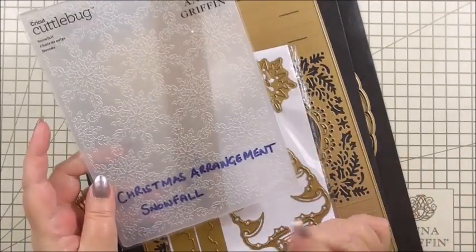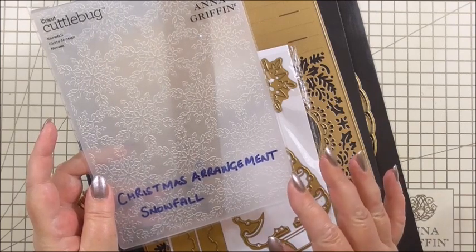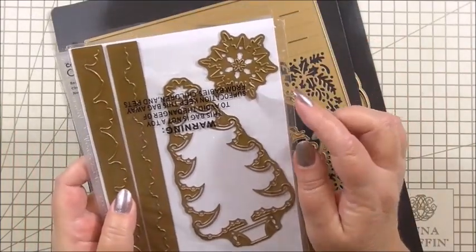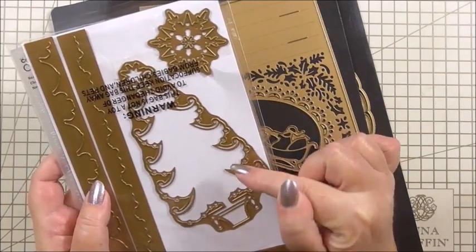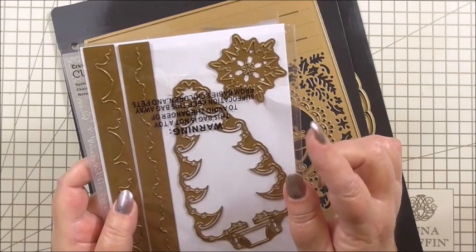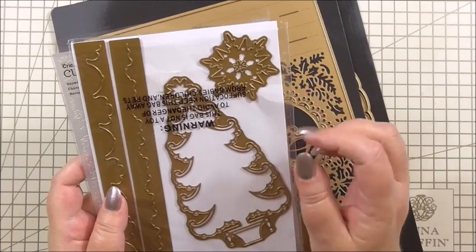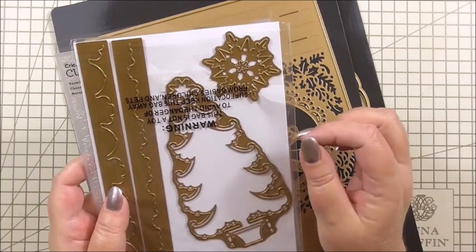For today's project we're going to be using the Anna Griffin Christmas Arrangement embossing folders and die set. We're going to be using the embossing folder called Snowfall, which matches perfectly to the dies that were also in the collection, and we're going to be using the snowflake die. There's quite a lot of die cutting involved and some clever techniques - mixing and matching different dies together to get different effects. I think it's a quick and easy card, but it's clever how you achieve the end result.